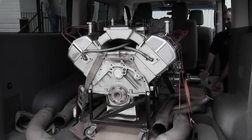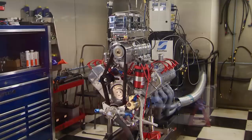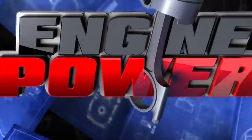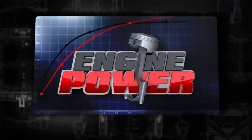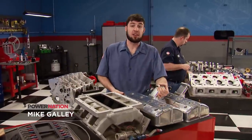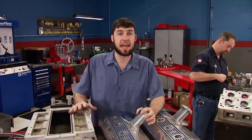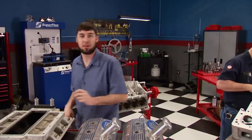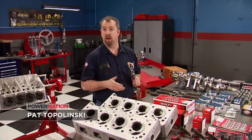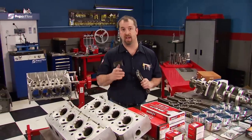Today on Engine Power, from two decades in storage to the dyno, the heart of the original Bigfoot restoration is completed. Welcome to Engine Power and the show most of you have been waiting for. Today is final assembly and dyno of the original Bigfoot One's power plant. Our goal is simple: to make an engine that makes big power, that's reliable, but most importantly retains the aesthetics so it looks the same as it did back in the 80s.